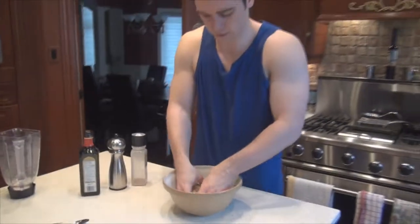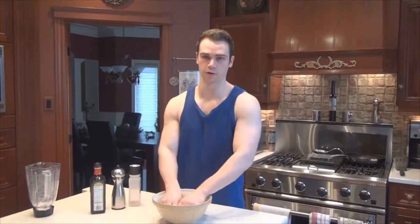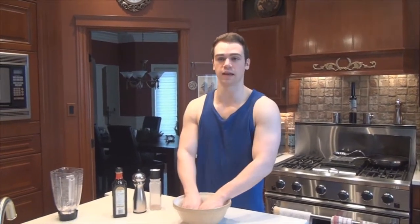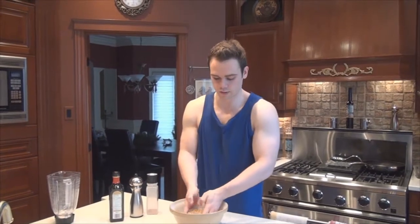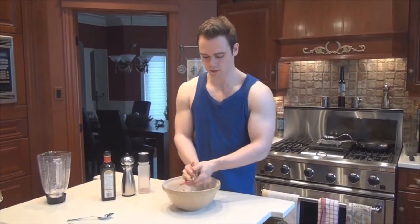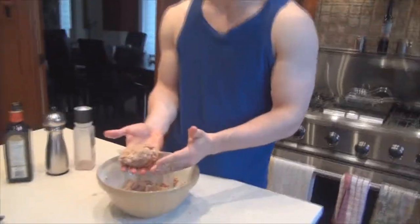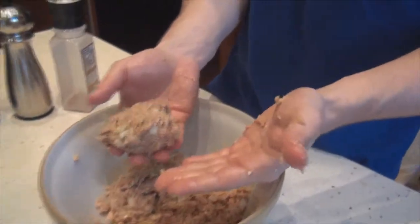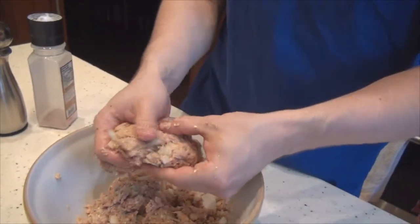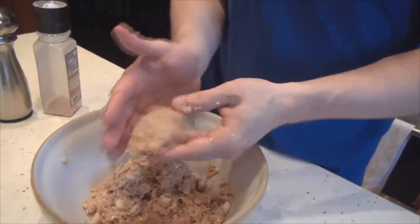You want to adjust the mix depending on its consistency. If it's too liquid, add more flour; if it's too thick, you can add a little water. Once you have a consistency similar to what I have here — not too thick but thick enough to hold together — you're good, because we're making patties and they need to hold their shape.